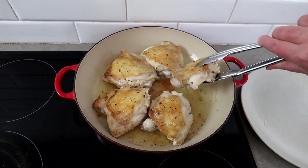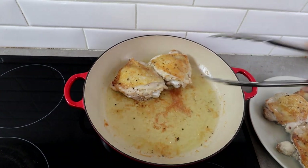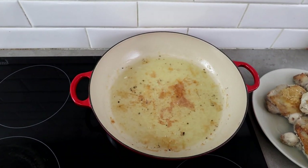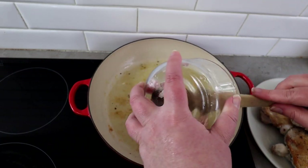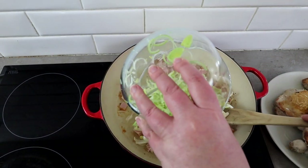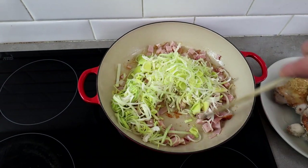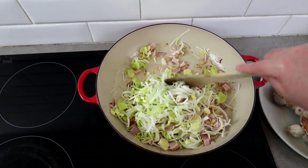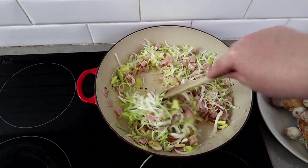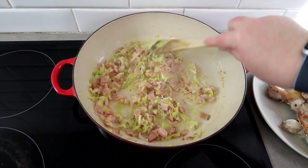Our chicken thighs have been cooking a few minutes on this side now, so we're just going to take them out. Then we're going to add our bacon and our leeks in and cook those for about five minutes until they're starting to cook down. You can see our leeks have really cooked down now — smells really good in here!